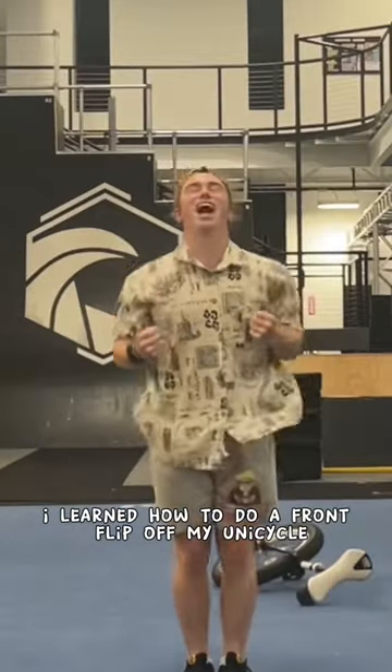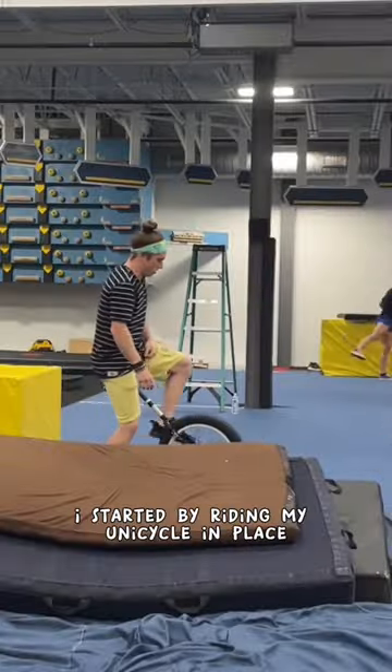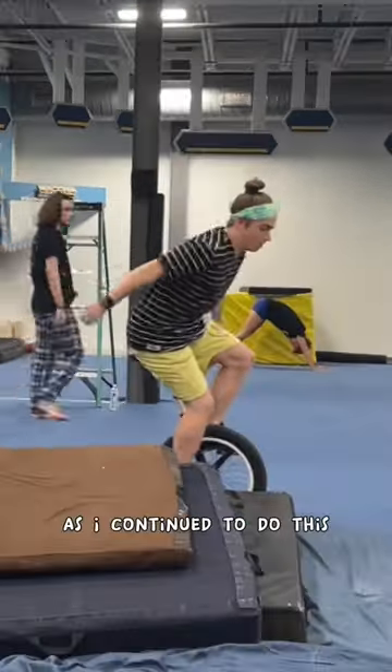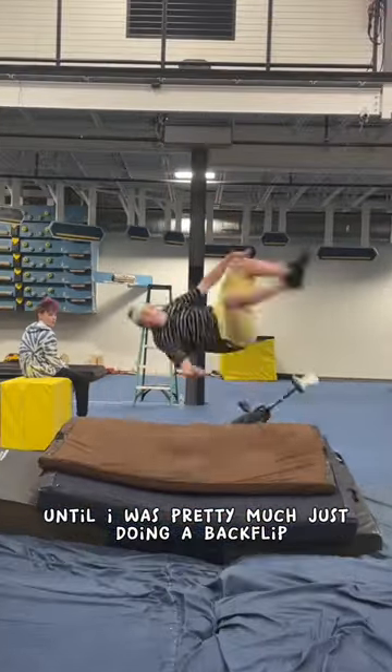The other day I learned how to do a front flip off my unicycle, so today I wanted to learn how to do a backflip off it instead. I started by riding my unicycle in place and then dismounting onto my back. As I continued to do this, I tried to flip more and more over my shoulder every time until I was pretty much just doing a backflip.